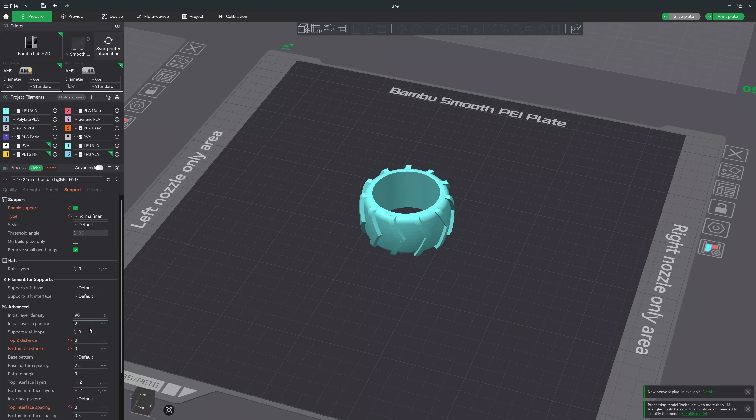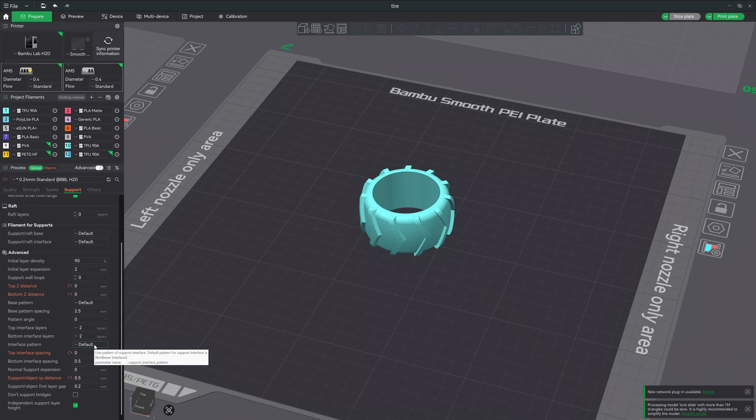The only thing I adjusted was the support area for models that used PETG supports. In the support section I set a zero millimeter top Z distance for the interface layer, a zero millimeter pattern spacing to keep the pattern really tight — just like a normal layer — and I also made the support XY distance 0.5 millimeters to give a little gap between the actual parts and the PETG.